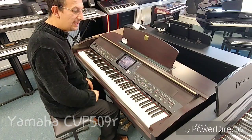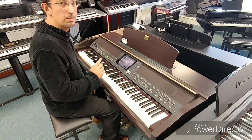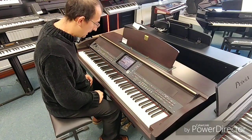Hello, this is the pre-owned Yamaha CVP509 and it's a brilliant piano. Looks really nice, excellent condition. Have a listen to how it sounds.